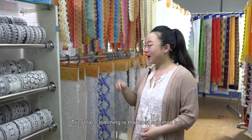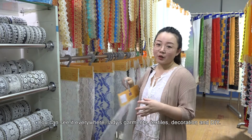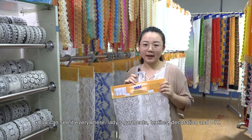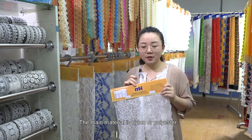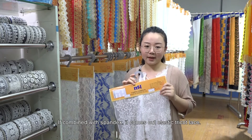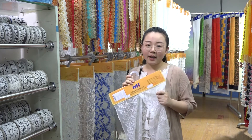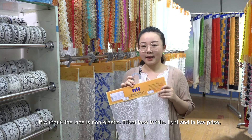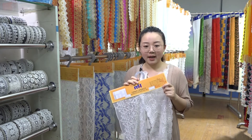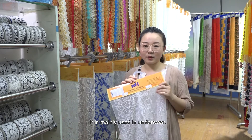Tricot lace trimming is the most common lace — you can see it everywhere: ladies' garments, textiles, decoration, and DIY. The main material is nylon or polyester. If it includes spandex, it is elastic; without spandex, the lace is non-elastic. Tricot lace is thin, light, and low in price. It is mainly used in underwear.